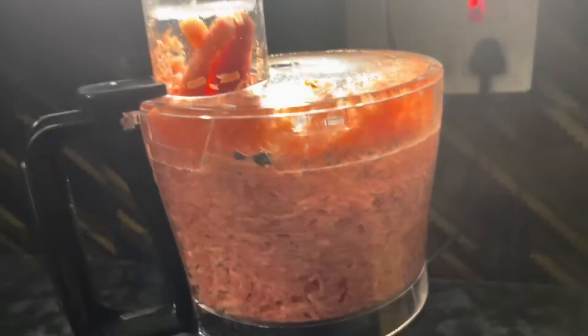For this we are using one kilo gajar, or one kilo carrot. Let's grate the carrot first.